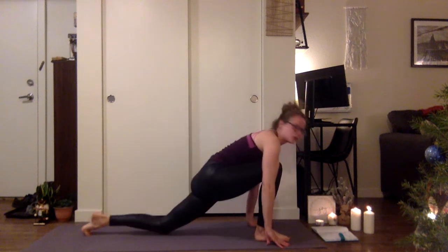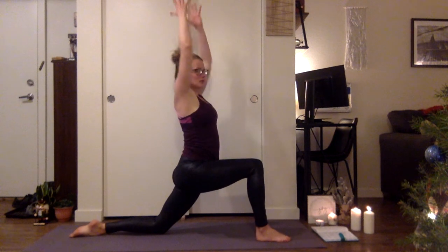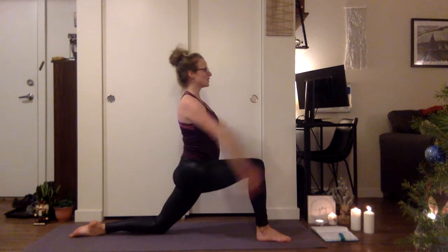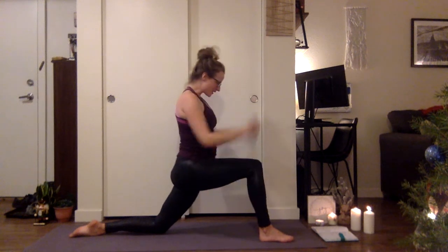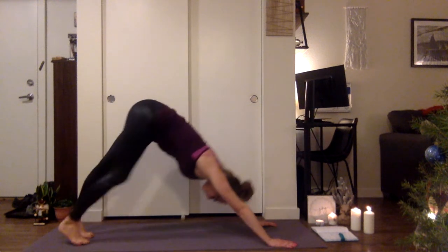Inhale. As you exhale, step the right foot forward, coming to a low lunge. We're doing a nice stretch through that front leg. As you inhale, begin to reach your arms. As you exhale, tuck your pelvis and pull the arms in — getting a deep stretch here. Three more rounds. Then inhale, extend up. As you exhale, take an open twist. You can stay here, or begin to take that left elbow to the left knee and reach back for the outside of that right foot — different levels for different people. Inhale, release all the way up. Exhale, plant the hands, tuck the toes, step back — downward facing dog.